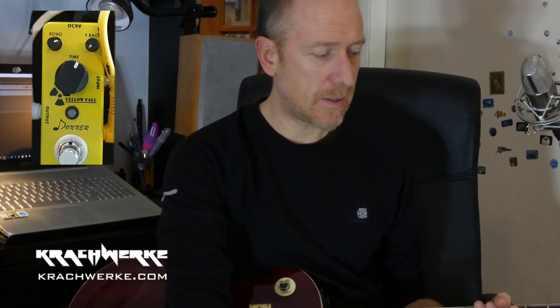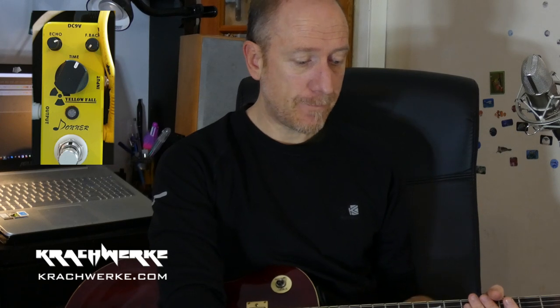There you go — quick demo review. There's not much to say: very simple, very basic, useful analog delay pedal for 20 pounds. To be fair, I put it on my board, but I don't think I'm really using it. So there you go.